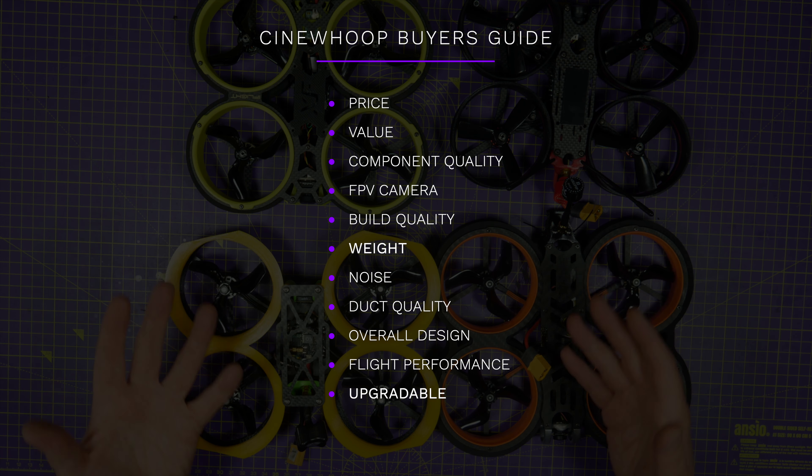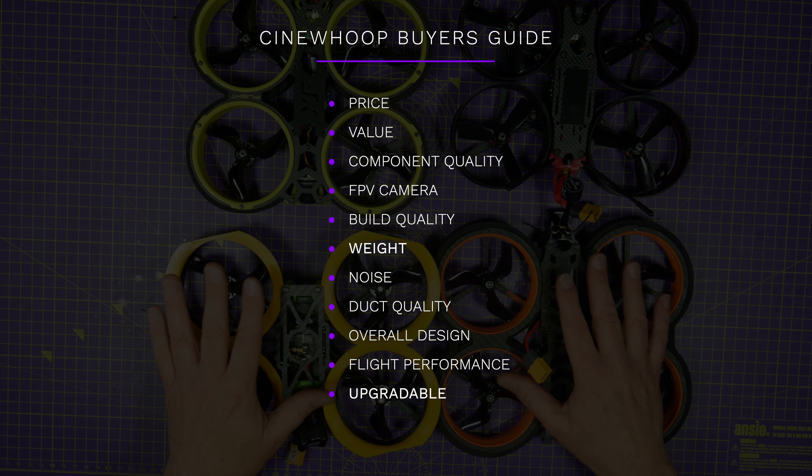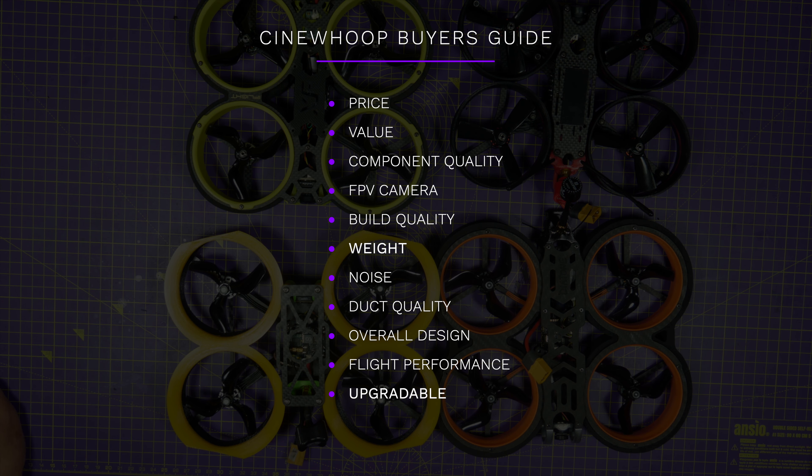I'm basing this on the 4S analogue camera versions of these quads rather than the more expensive DJI air unit options. Some of the scores are my opinion but you're free to make up your own minds. I've also chosen and priced the XM receiver which is usually the cheapest option.